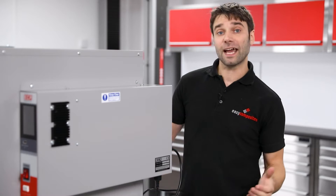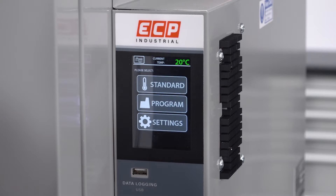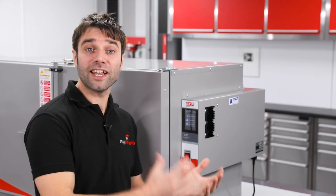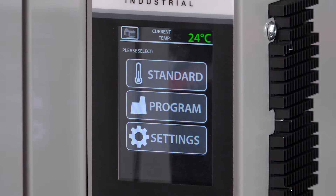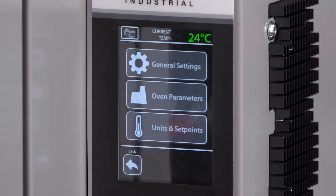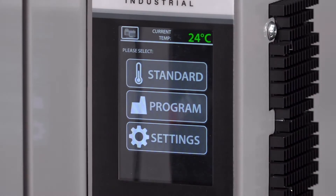So we're all connected up — let's now power up the controller. The controller has been developed in-house by us specifically for this oven, and its advanced user interface is vastly more intuitive than your typical industrial controller. On the home screen, we have settings at the bottom where you can configure things like units, set points, Fahrenheit, date and time, and so on.